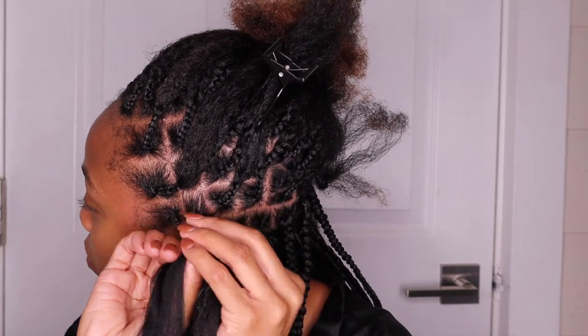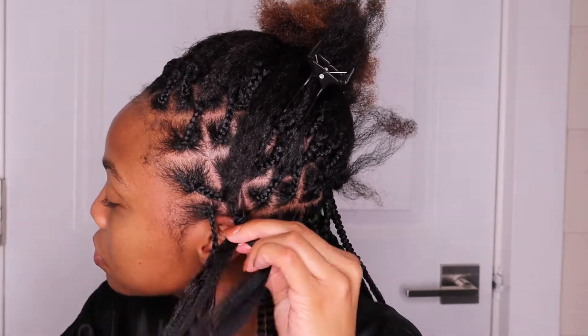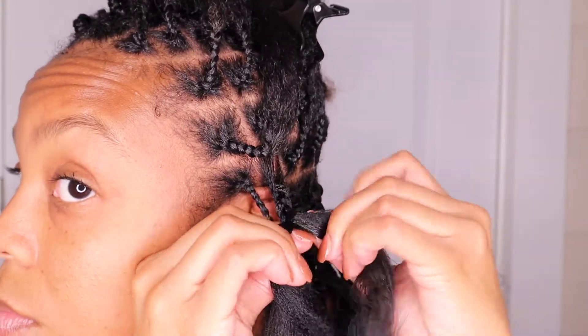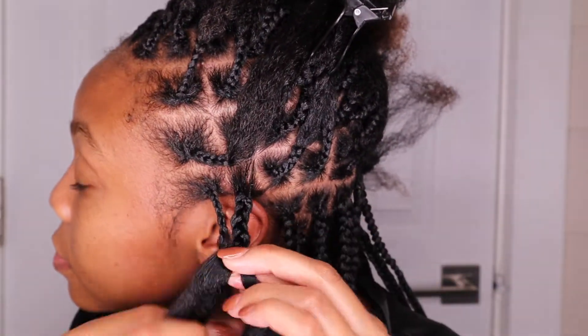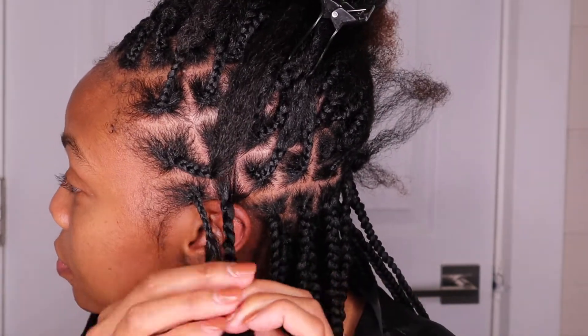So you have three semi-equal pieces to start braiding with, and you just start braiding all the way down. You see there's no big knot at the top — it's kind of just looped in there and it just starts to braid. Now make sure that your root is braided down pretty tightly, because you can see a little bit it's pulling away from my scalp — I did do that one over.